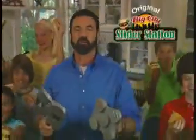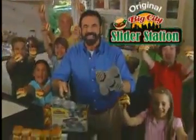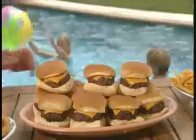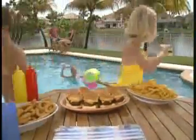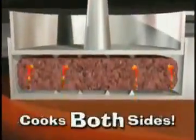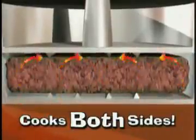Hi, Billy Mays back with the original Big City Slider Station, the fast and easy way to make delicious mini burgers. Giant burgers are sloppy and slide out the bun. Mini burgers are easy to grip and way more fun. It's so easy to scoop, press down and grill. The unique design forms the patty and cooks both sides at once so you never have to flip them.